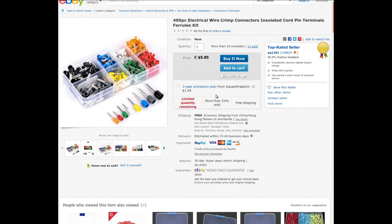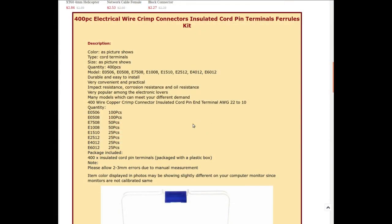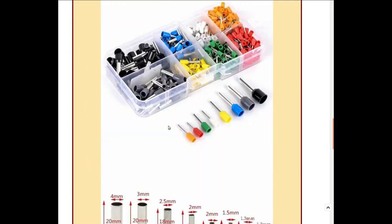I paid $5.85 with free shipping. The 400 pieces come in wire gauges between 22 and 10, with 100 pieces each of two sizes, 50 pieces each of two more sizes, and 25 pieces each of the remaining ones. I don't know exactly what those model numbers translate to, but I'll just make them fit.